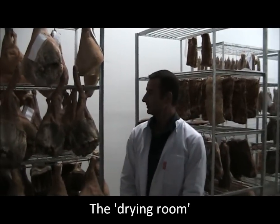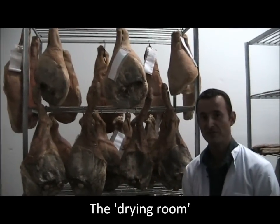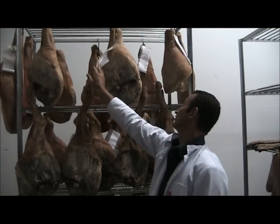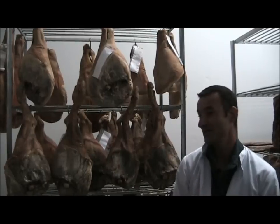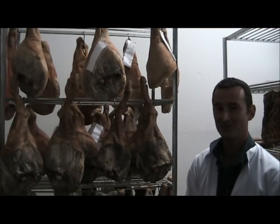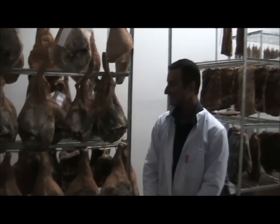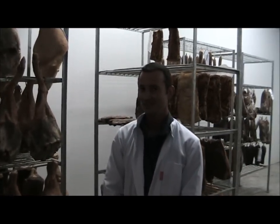And this is the drying room. Here you can see some of the legs of ham that have been hanging for several months. This one here is from September last year and will be ready maybe by July, August 2011. So it takes about a year of curing — about a year. That's really a labour of love. It's a labour of time.